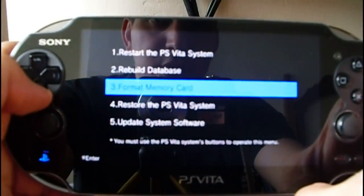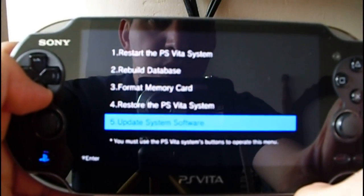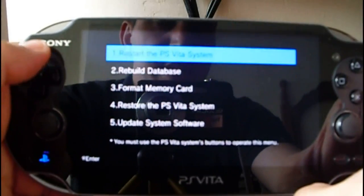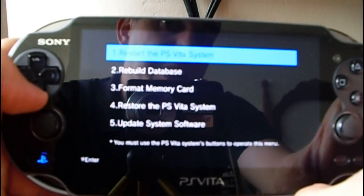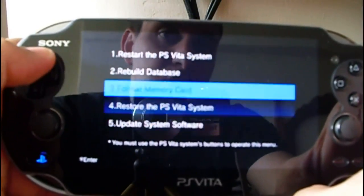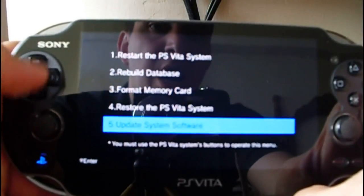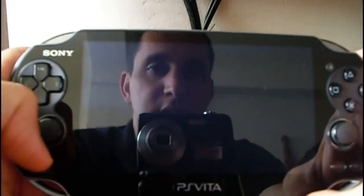format memory card, restore the PlayStation Vita system, and update system software. This hidden recovery menu might or might not affect your system, so you have to know that it exists and how to launch it. Let's restart the system.